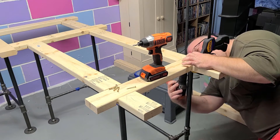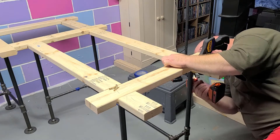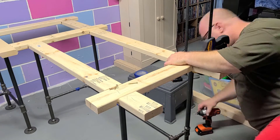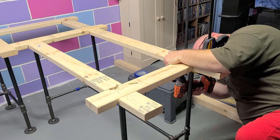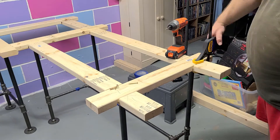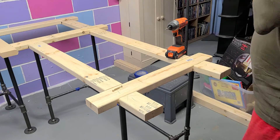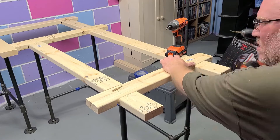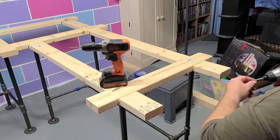I'm going around pre-drilling all the holes I can get to and getting the screws put in. Of course, when in doubt, drop a screw — and I did drop one. The clamp was over two of the holes so I had to move the clamp to get to those, pre-drill both of them, then go ahead and get those fastened before moving on to the other corner.